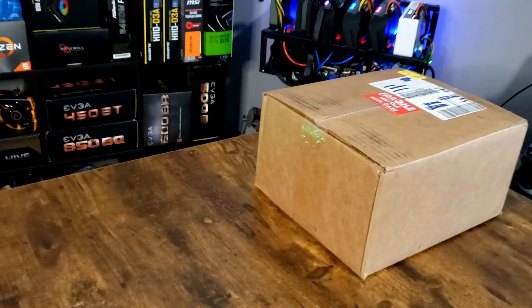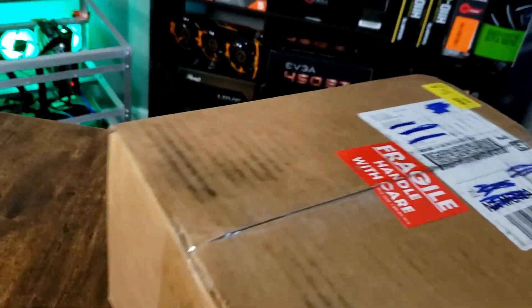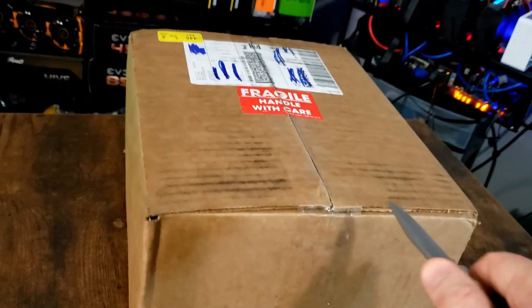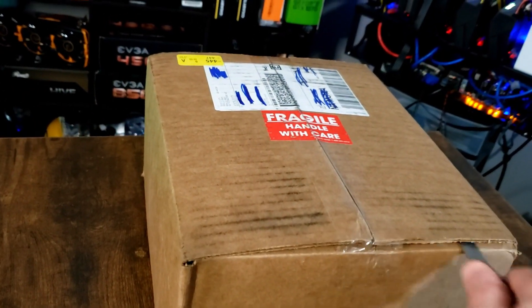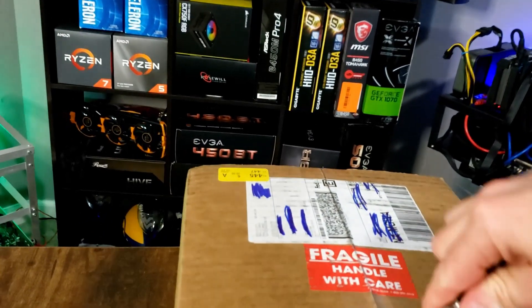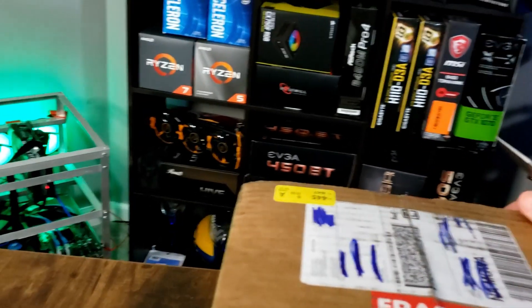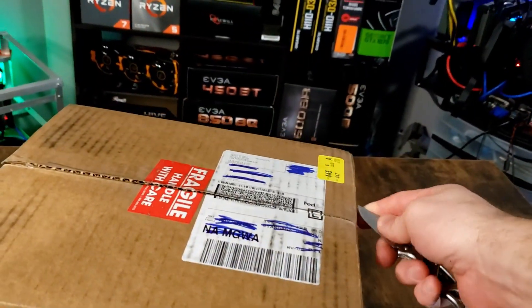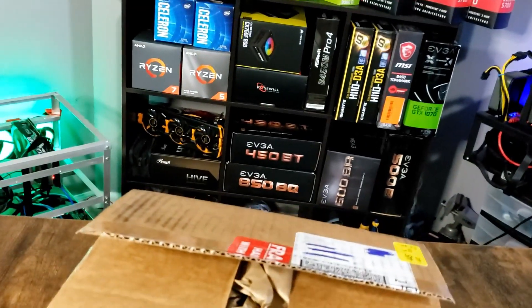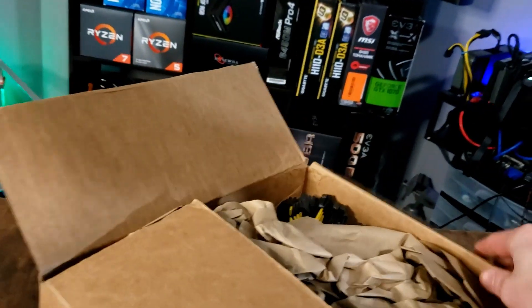We're going to try our hand at this one-handed unboxing thing again and see how we do. This is a heavy box, it's completely full — it came from Parallel Miner. We're going to see what's in here and then do some follow-up testing and additional videos on the products inside. These are some exciting, very special products.